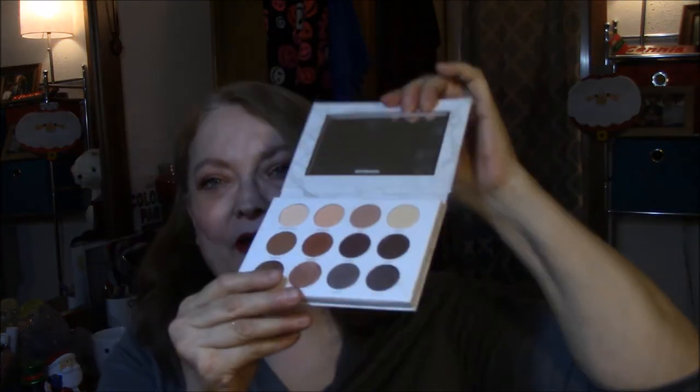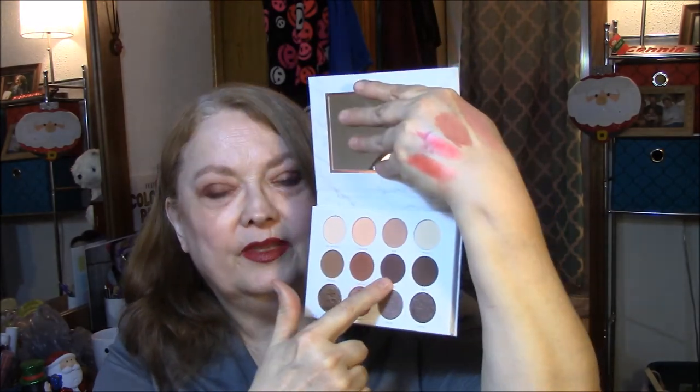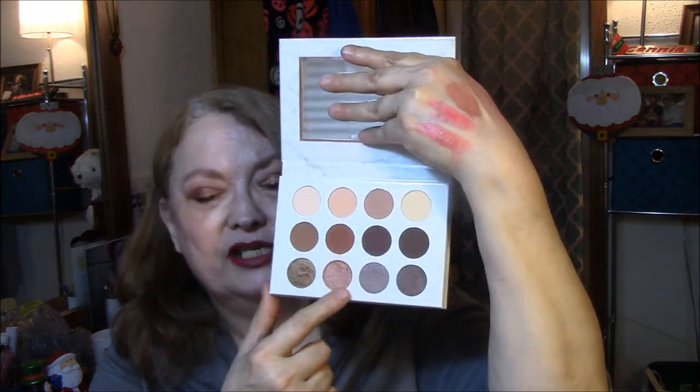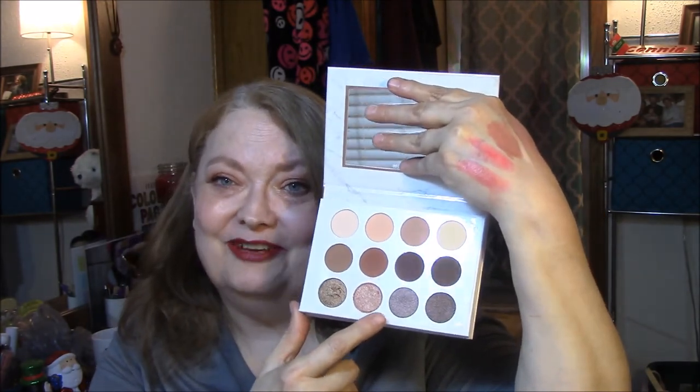And then for my eyes, I use the Pure Soray Diaries. I can't remember if I've used this before — isn't that terrible? This is from one of my Boxy Charms. I use this all over my eye for a base, in my crease, and then in my outer V. And then I use this with my fingertip on the corner of my eyes. I think it turned out really pretty today. I kind of like those colors.